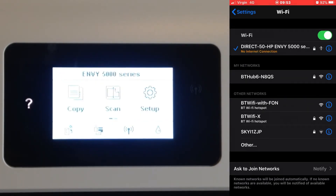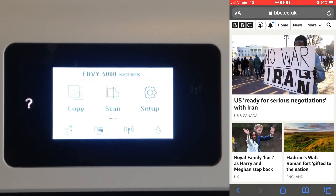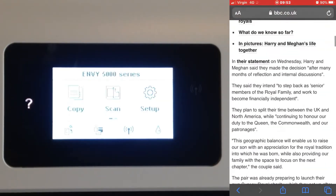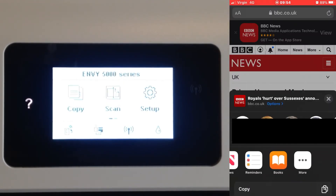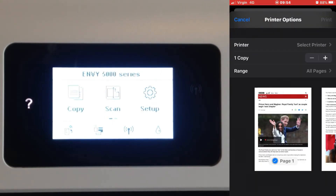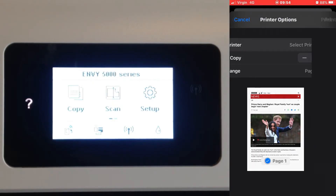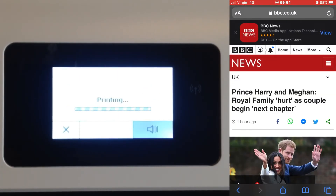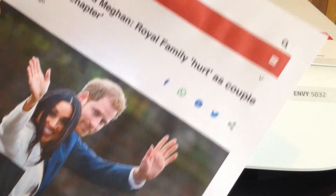Now we're connected to the printer. I open a web page — let's go to BBC — and pick a story. I tap the share icon at the bottom, the square with the arrow pointing up, and select Print from the options. I select my printer, set it to page one, and hit Print. Something's happening — and it comes out looking pretty decent on plain paper, no changes to settings.